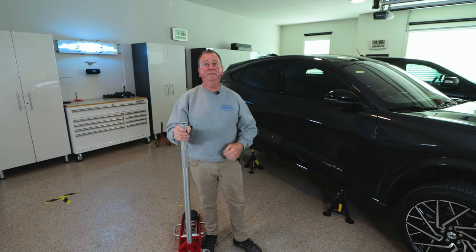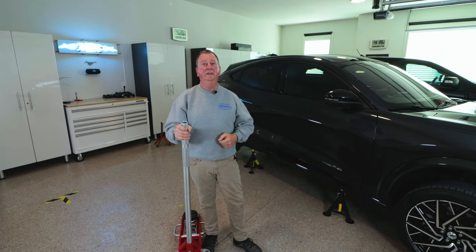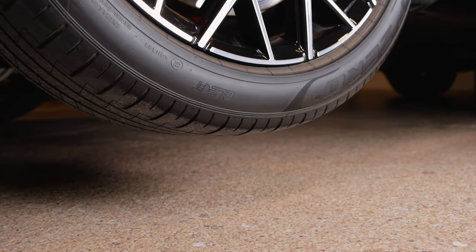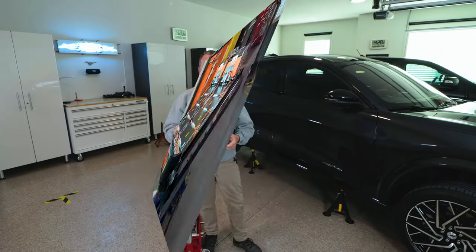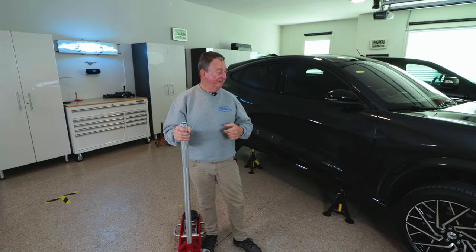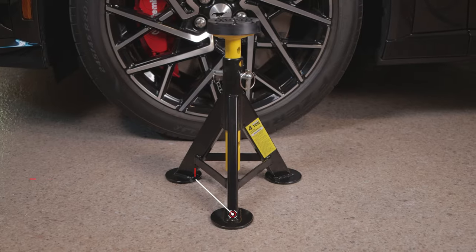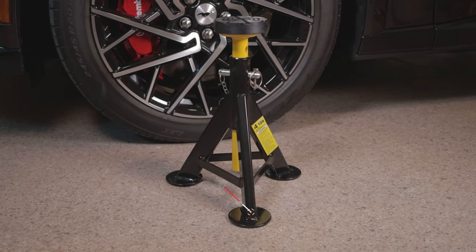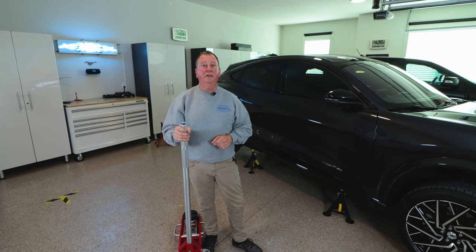Hopefully this video helped you understand how important it is to jack the Mach-E safely to protect the battery, as well as how the perimeter frame on the battery works as the jacking surface, and proper stands and the type of stand to use. The jack stands I'm using I purchased on Amazon — I'll put a link in the description below as well as for the jack pad. I hope this helps. If you have any questions or comments, please leave them below and enjoy your Mach-E. I'm certainly enjoying mine. I'll see you in the next one.